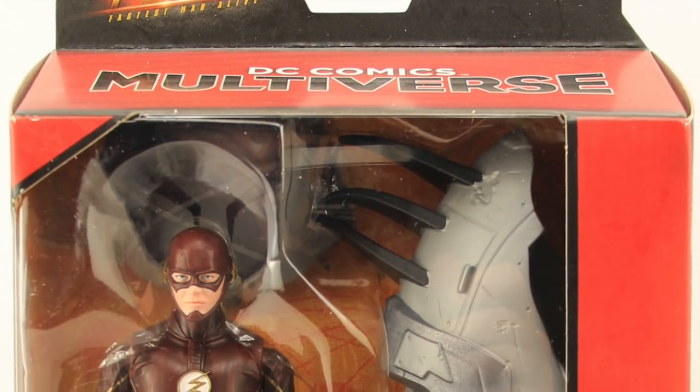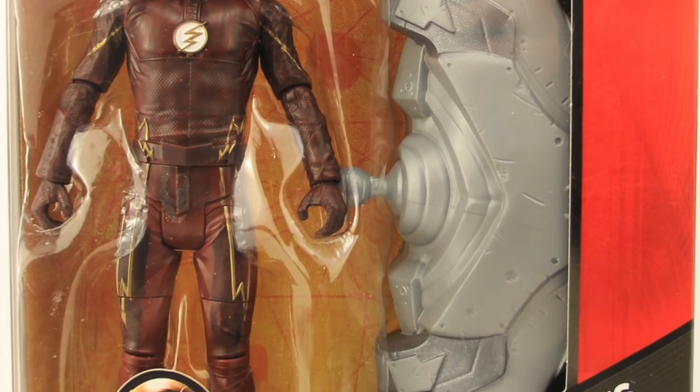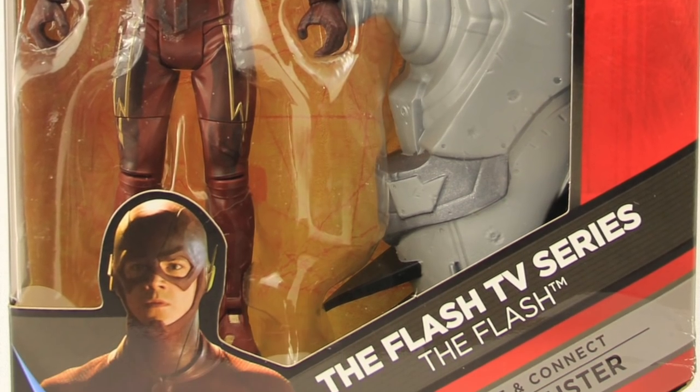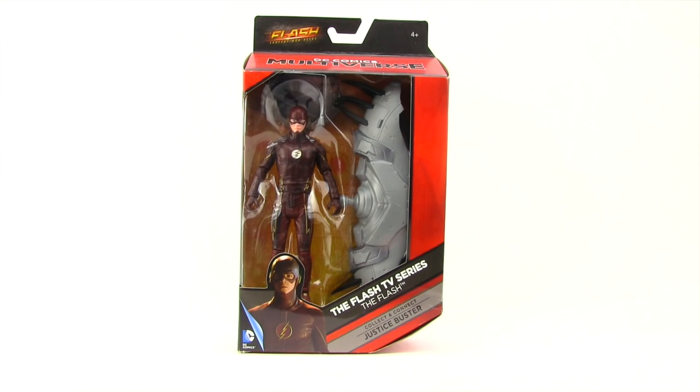Hey everybody, JC here with another TNI toy review. Today we're going to take a look at the new DC Comics Multiverse 6-inch The Flash TV Series figure from Mattel. This figure comes packaged in the same style of window box packaging we've been seeing with all of Mattel's Multiverse figures. You've got the Flash TV Series logo up at the top, the Multiverse logo, and the figure clearly displayed in the window. Down below you have an image of the character from the TV series, the character's name, and it tells us it comes with the Collect and Connect Justice Buster piece.